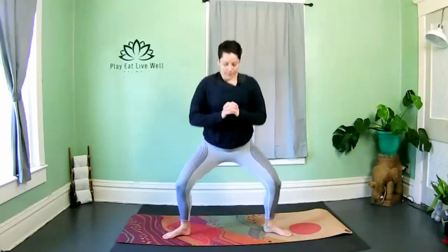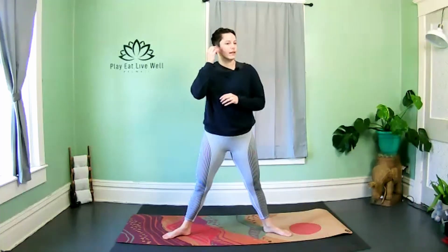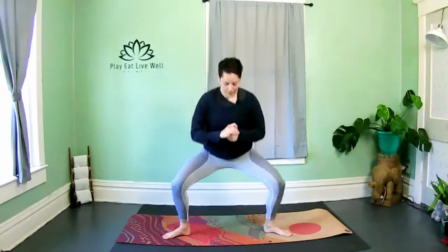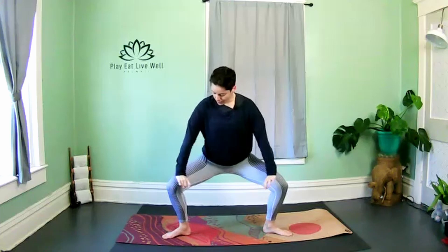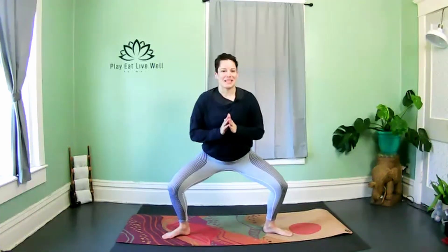Sink down, squeeze the glutes at the top — really wanting to target the inner thighs. Make sure you have a good rotation through the feet: if they're parallel we'll feel more quadriceps, but we want to target inner thighs. The next time you sink down, hold — keep that chest lifted. Make sure you're grounded through all four corners of both feet, nothing should be lifted. Sink a little deeper — teeny tiny pulses, let's go.